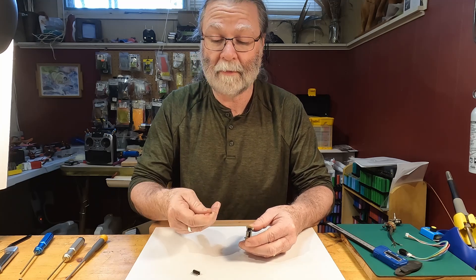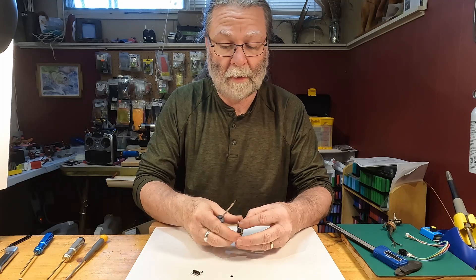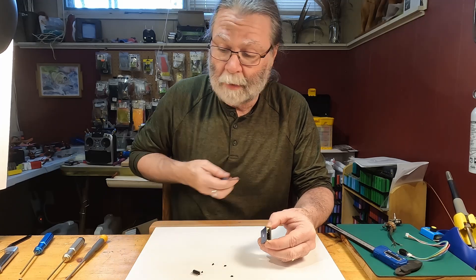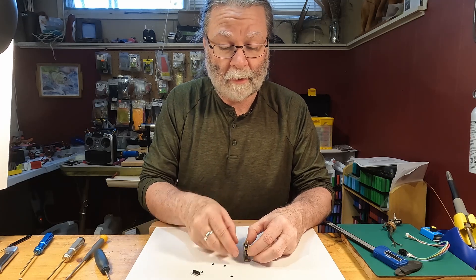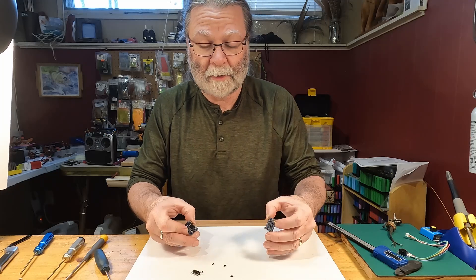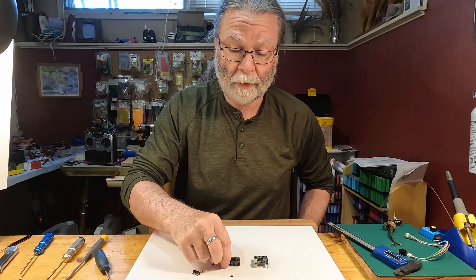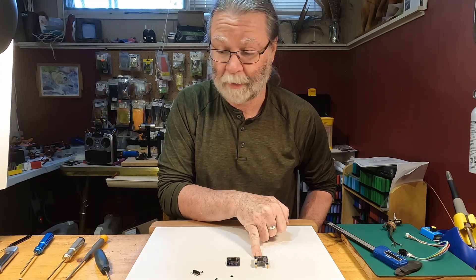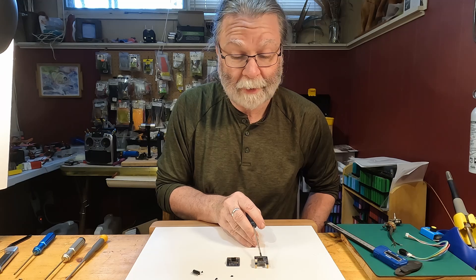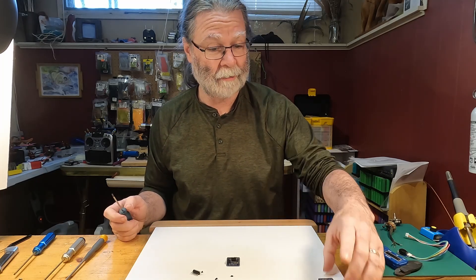It just takes a small Phillips head screwdriver. Over on this side there is a pin connector which, as we pull, should come apart. And that's it — now we have the two parts. This one over here is the power distribution board, and this is the flight controller. When they refer to this as an F405, that's because this main chip is an F405 chip.